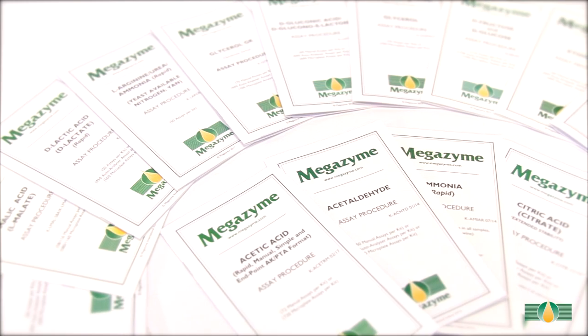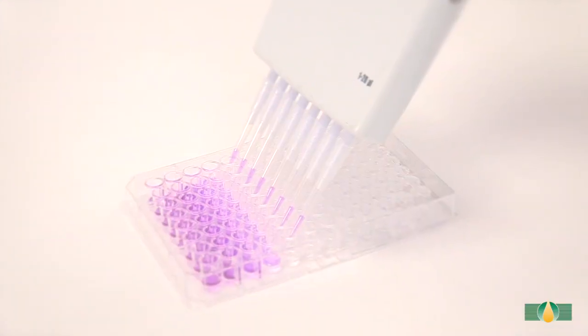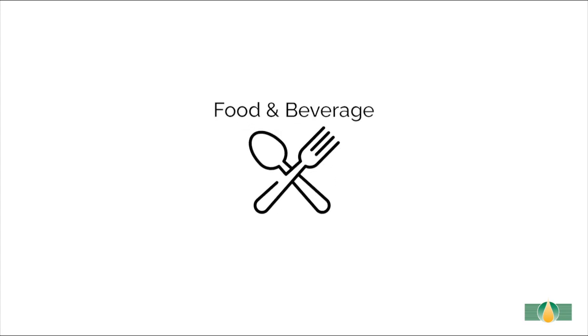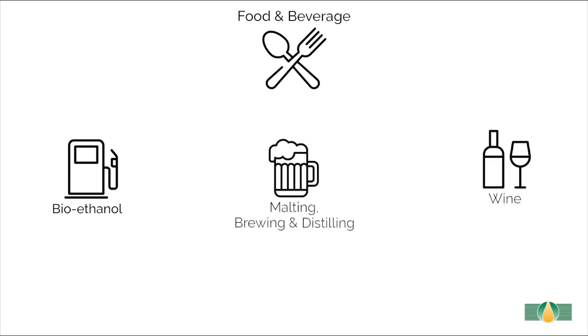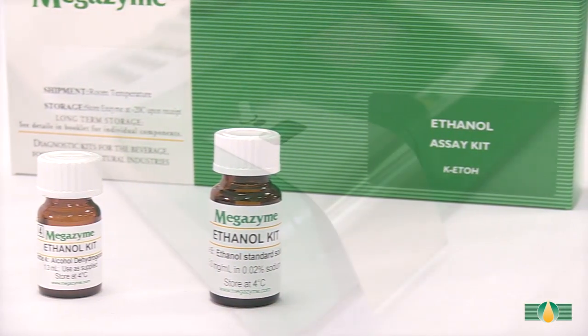MegaZyme provides an extensive range of assay kits for use in various assay formats including auto analyzer, microplate, and manual spectrophotometer. This ethanol assay kit can be used to accurately measure ethanol in various sample types throughout industries such as food and beverages. This video tutorial will demonstrate the use of the kit with a wine sample using the manual spectrophotometer format.